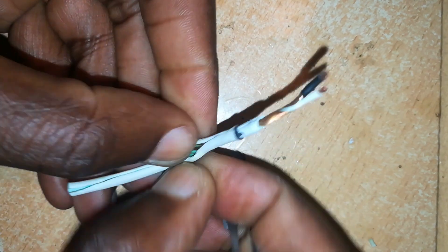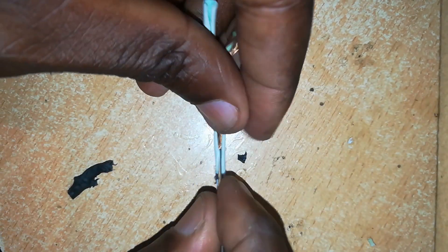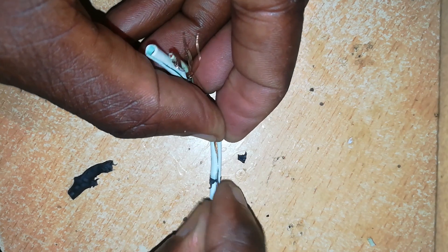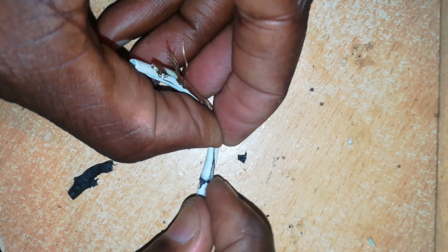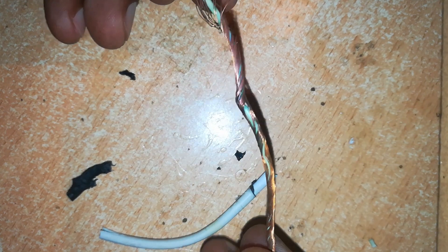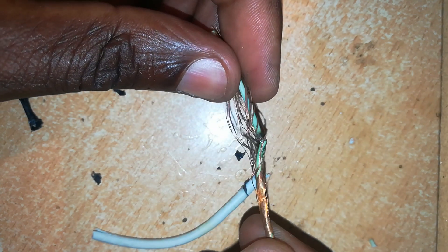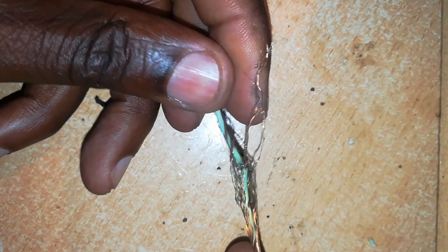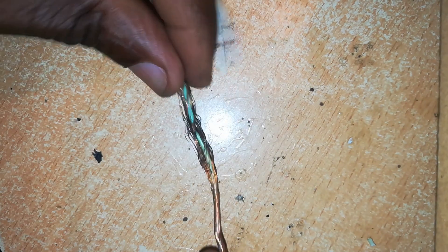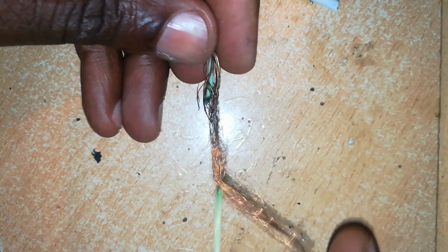I'm removing the whole rubber insulation to see if there is a break in this cable, which would explain why it wasn't working. Let's peel this back — and here is where we have a problem. If we separate the negative and the positive — the negative is the bare one — you can see that there was a break in the cable.